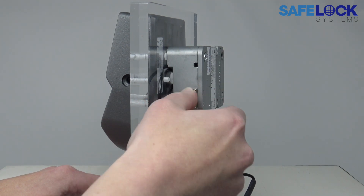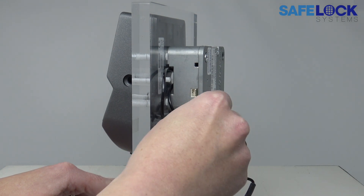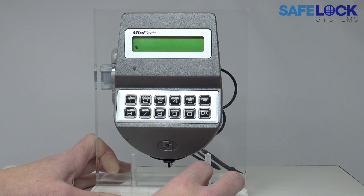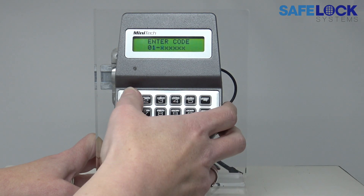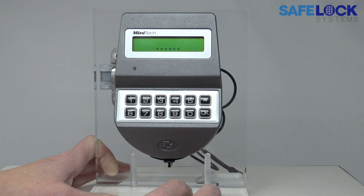A safe engineer will be able to diagnose this for you. Now that the keypad cable is reconnected, the lock can be opened.